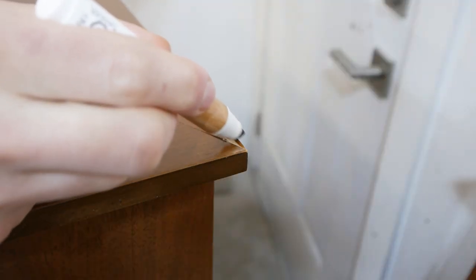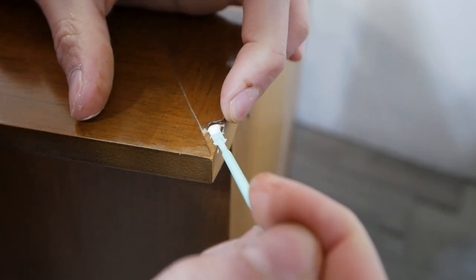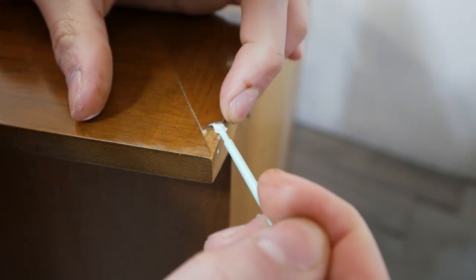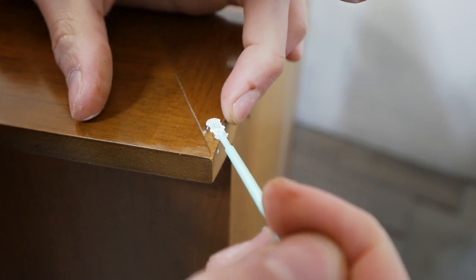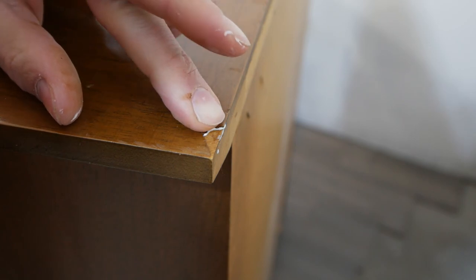This corner chip in the veneer was kind of peeling up, so I just grabbed some wood glue, placed it under the veneer, and then laid something on top of it so it dries nice and flat.